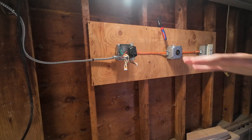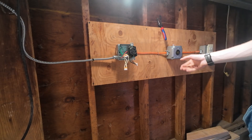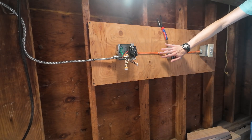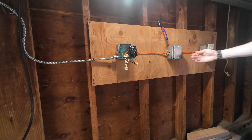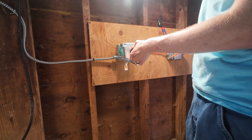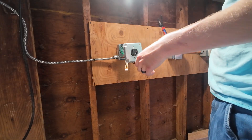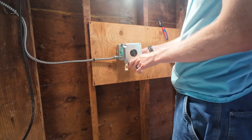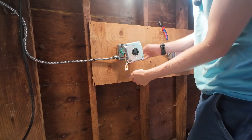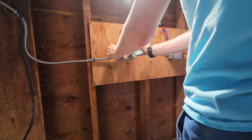Now all we have to do is shove it in the box. We're going to steal the face plate off of this guy — I'll put a blank on that one off camera — and we'll take this face plate, put it on here, and shove everything in the box. The face plate has screws that screw into the receptacle itself. The hardest part of the whole project is trying to shove all these solid wires back in — stranded 10 gauge is a lot easier to move, but don't worry. You're not going to hurt anything, it just takes a little persuasion.